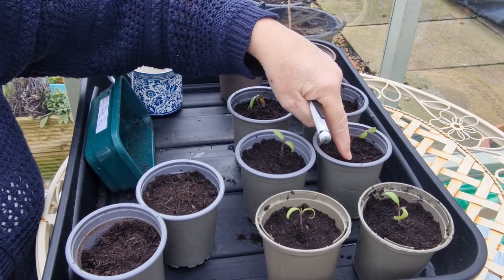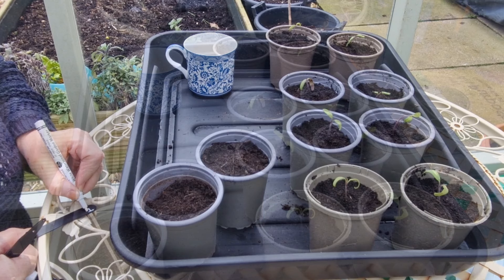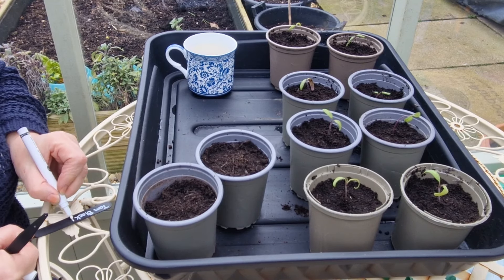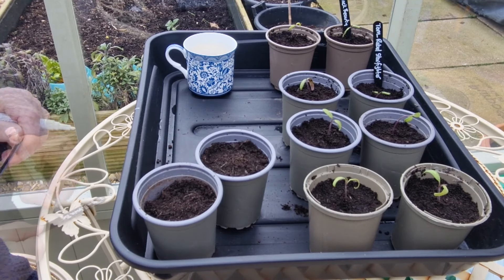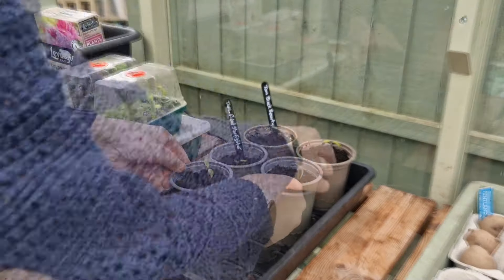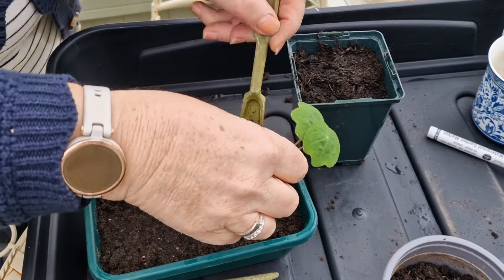I've topped these all up with more compost to bury them a bit deeper. And I'm just going to do the labels. I've moved them around a bit so I know what I've got. So that's those two done — the Rebel Starfighter and then I've got Brown Boar. I'll just lift this nasturtium and plant that out.